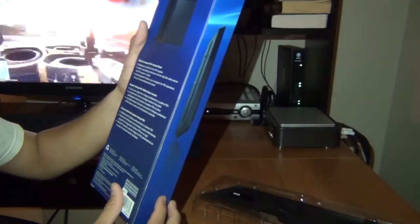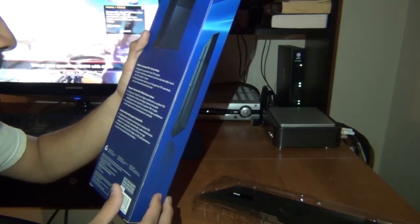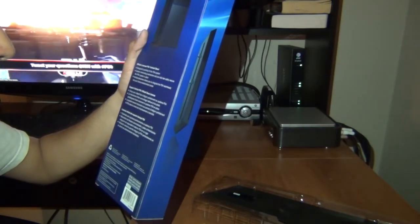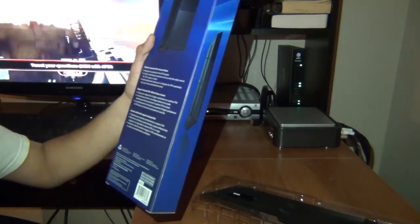Designed to perfectly fit the PS4 system, custom interlocking mechanics and a snug fit safely secure the PS4 system in place.